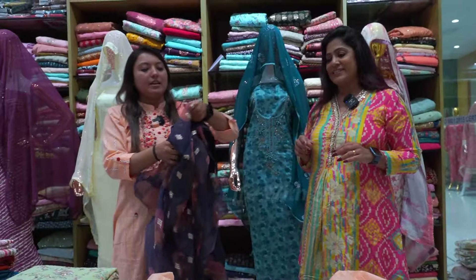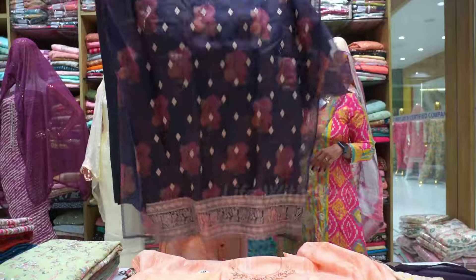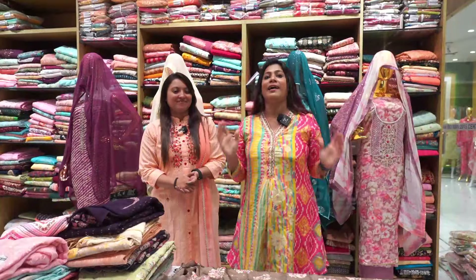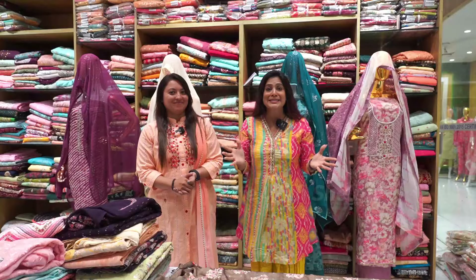It's an organza for 18 rupees. Yes, it's glass tissue actually. It's a counter. It's 100 rupees for unstitched material.